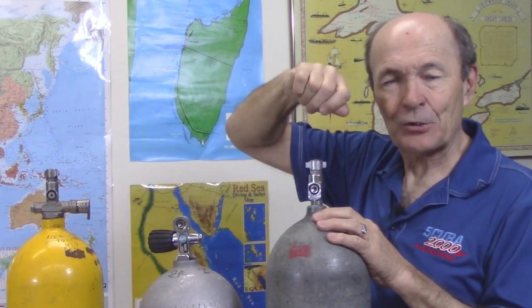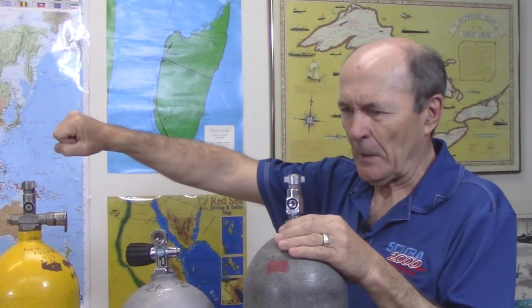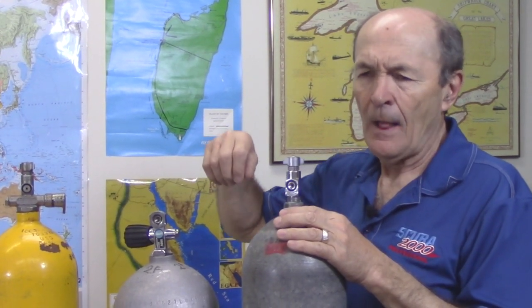This is the original pillar valve. They changed over the years — obviously not many of you have seen one. It had a few problems. First of all, they weren't O-ring sealed, so it was quite a task to take them out for visual examinations. They were actually a pipe thread — a tapered thread — and you had to put on special Teflon tape and use about a four-foot long wrench to get them in tightly. That's been solved with new valves, which now just come out by hand with an O-ring seal.